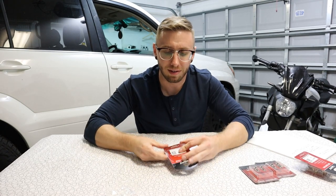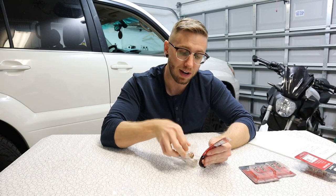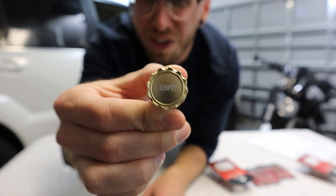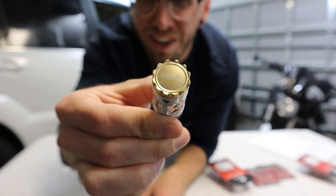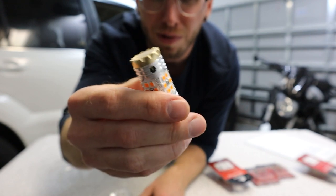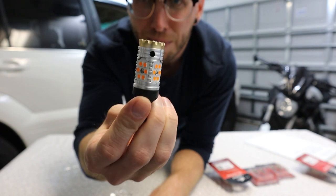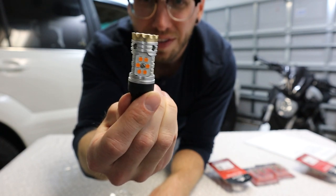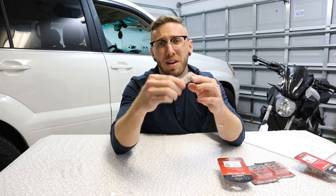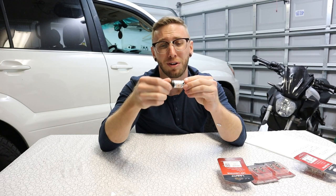For these turn signal bulbs, these are pretty awesome too — they have a really cool design with some nice branding. You can see on the top it's got a nice crown kind of shape to it, which is also some sort of aluminum alloy. All the way around the perimeter there are four different faces with six LEDs per face, so that's a total of 24 LEDs just in this small package for your turn signal bulbs. These are going to be really bright.